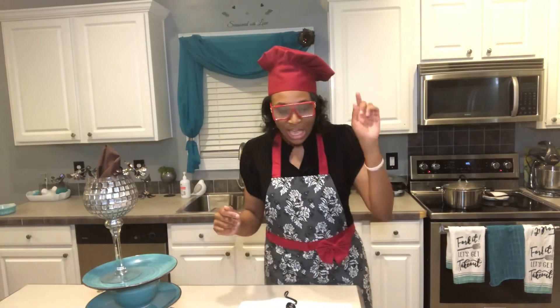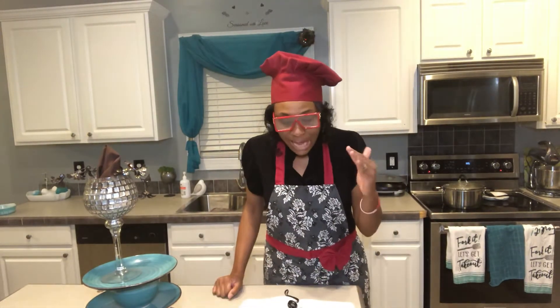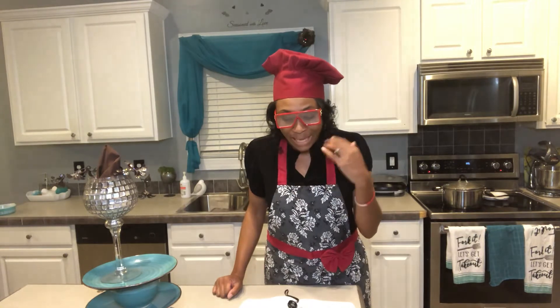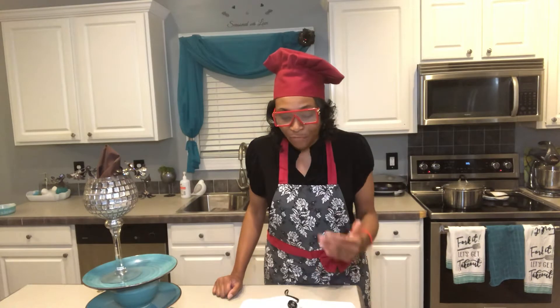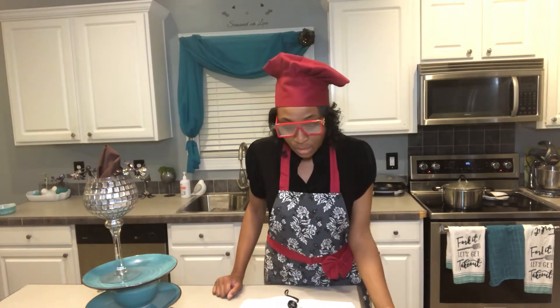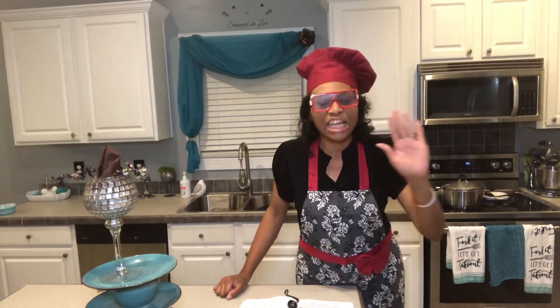Back that up — Second Corinthians chapter 1, verse 10. Verse 9 says: 'But we had the sentence of death in ourselves, that we should not trust in ourselves but in God who raised the dead, who delivered us from so great a death.' And He does deliver. In Him we trust, and He will yet deliver us.